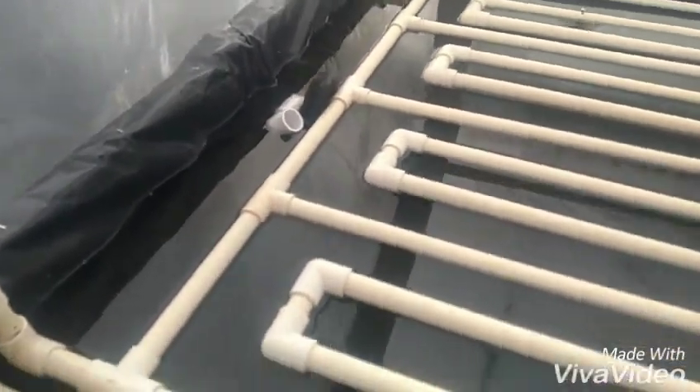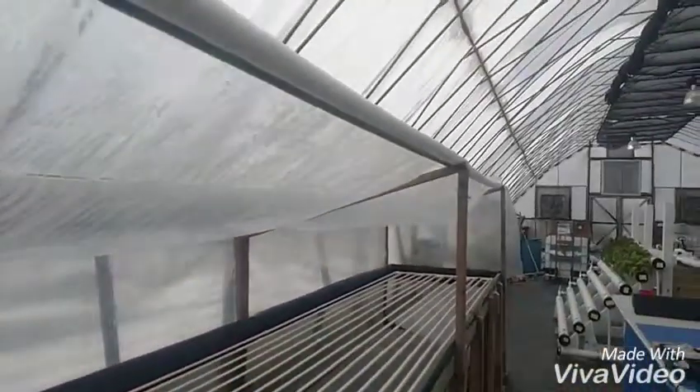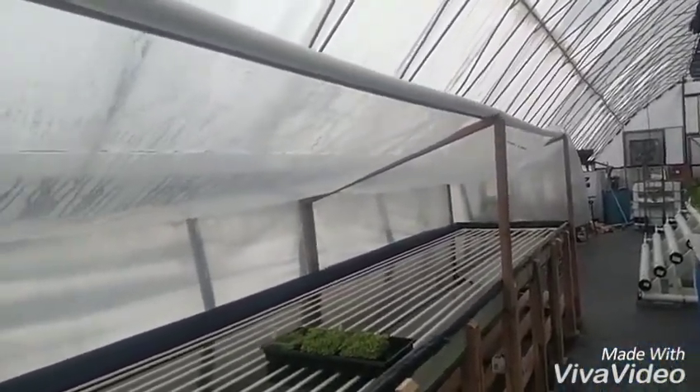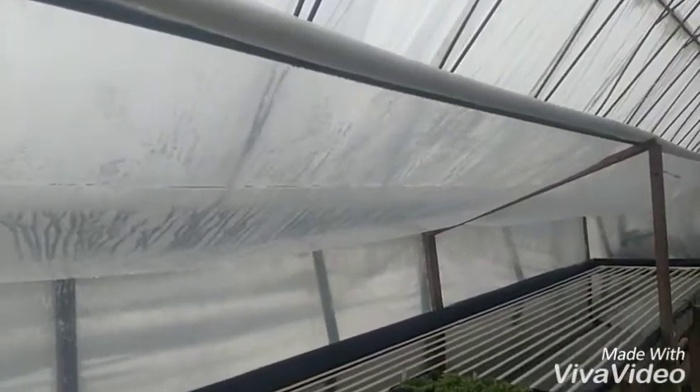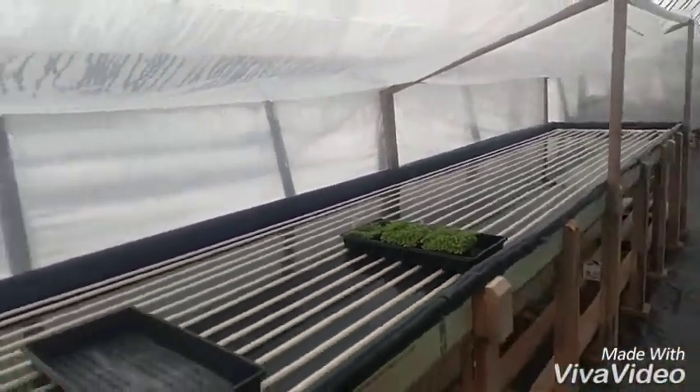I've got a leak in my bulkhead fitting back here, so I'm going to have to go get another one. That one was an old one I had and it might have a crack in it. I put this cover on to try to keep the heat in during the night, but I think it's going to be problematic with all the condensation building up on here — if that's dripping down on the microgreens, that could cause mold.